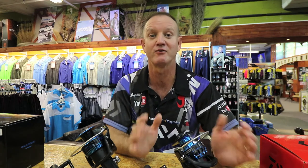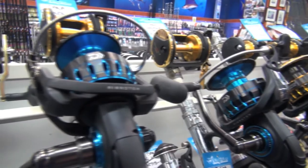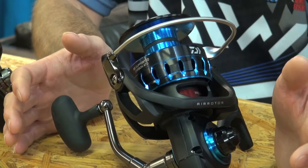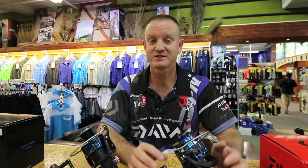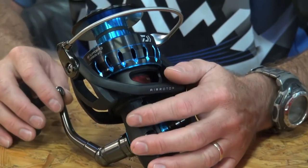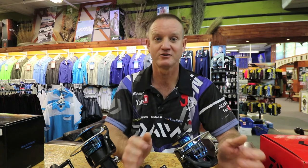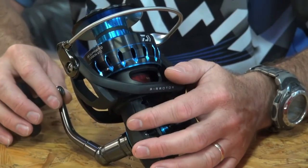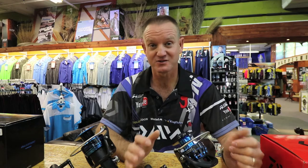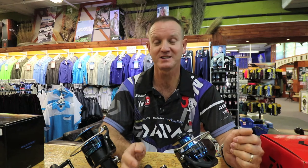The new Saltist range now comes in 3000, 4000, 4500, 5000, 6500, and 8000 sizes. The drag rating is 15 kilos or 33 pounds, which is phenomenal pulling power for a grinder reel — one of the stronger drags available. The 8000 size features a full aluminium body and cover, and one of our anglers loaded it with 1100 meters of 48-pound braid.